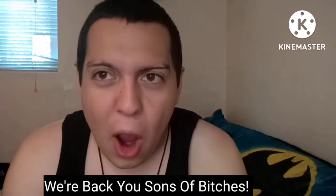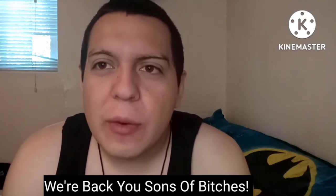Hey guys, welcome back to my channel - I'm back fully. Before we get into this video, as you can see from the title and thumbnail, a little update on my health.